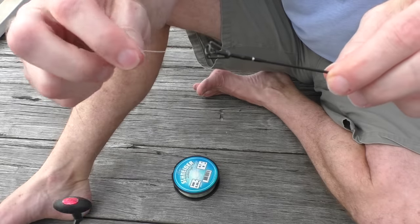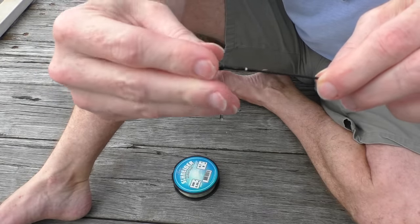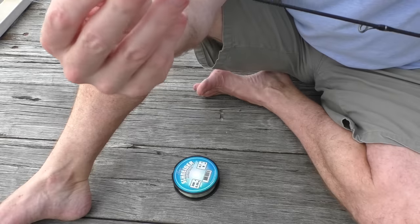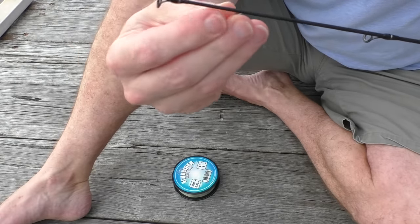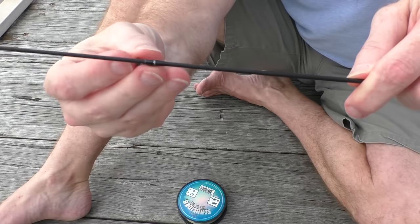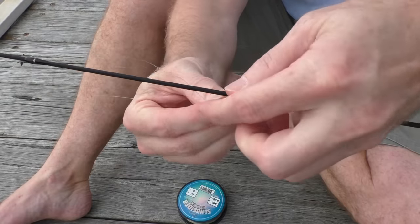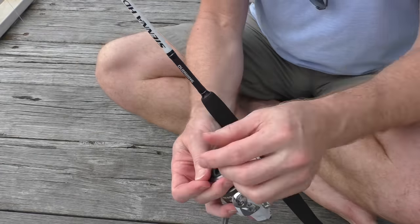To start with, we'll grab the end of the fishing rod and stick the line through, working our way all the way down the rod until we get to the bottom. Then we need to tie off on here with the line.